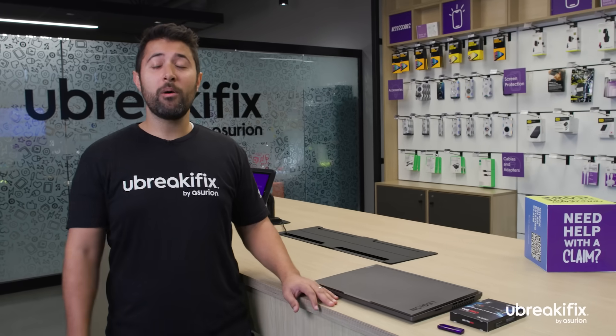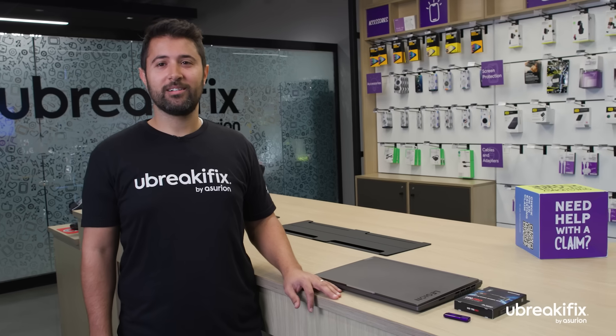Hey, what's up Seth? How's it going? Hey, welcome on in. It's good to see you again. All right, what are we getting into today?